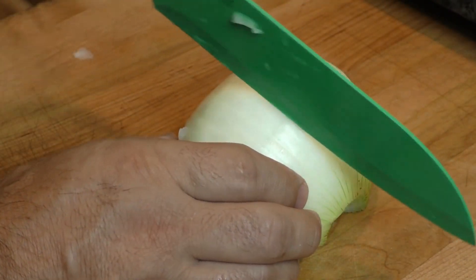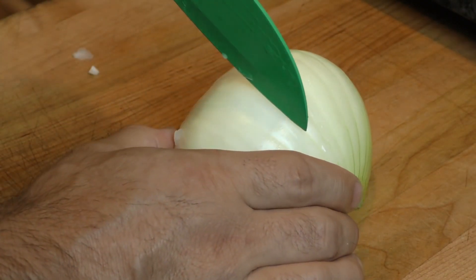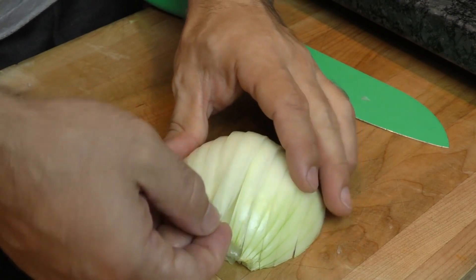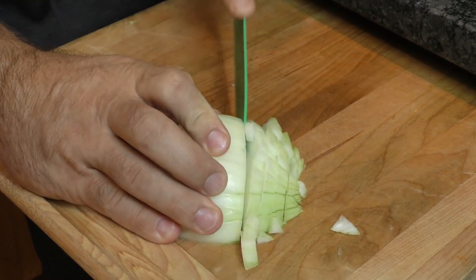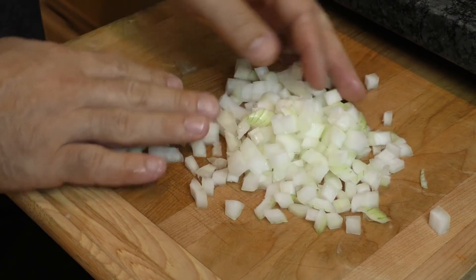Place the cut side down on the cutting board. Instead of cutting all the way through, cut through three-fourths of the onion, leaving the root end intact. This will keep the onion together as you space out your cuts, depending on whether you want it chopped, diced, minced, or whatever. Then turn the onion sideways and cut perpendicular to the slices you just made. Now if you still find yourself with tears, just keep in mind that they're tears of joy.